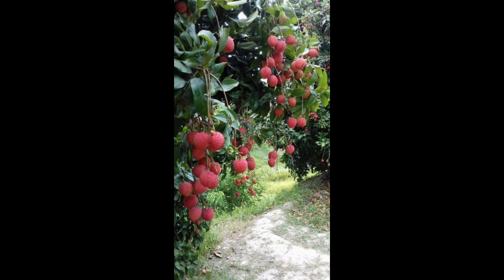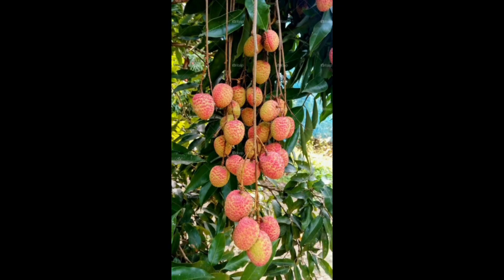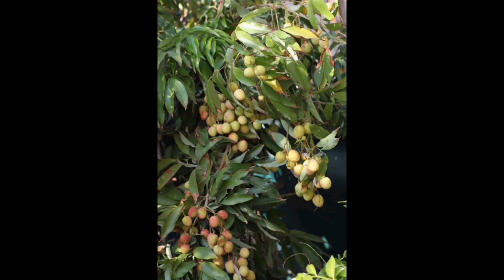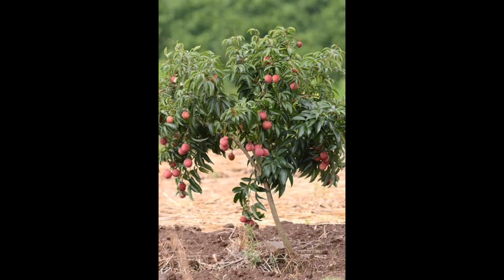We will also cover the benefits of lychee. Lychee is rich in vitamins — it is a good source of essential vitamins such as vitamin C, vitamin B complex including vitamins B1, B2, B3, B6, folate, and vitamin K. Vitamin C is particularly known for its immune-boosting properties and its role in collagen production.